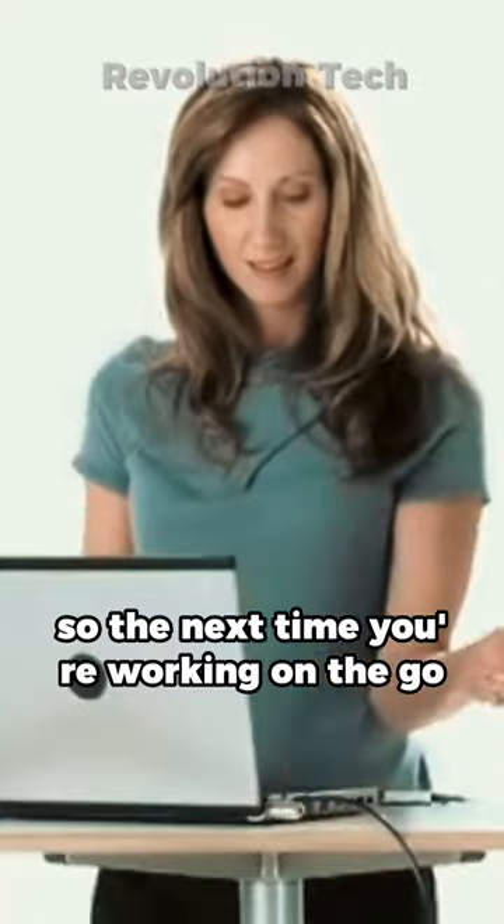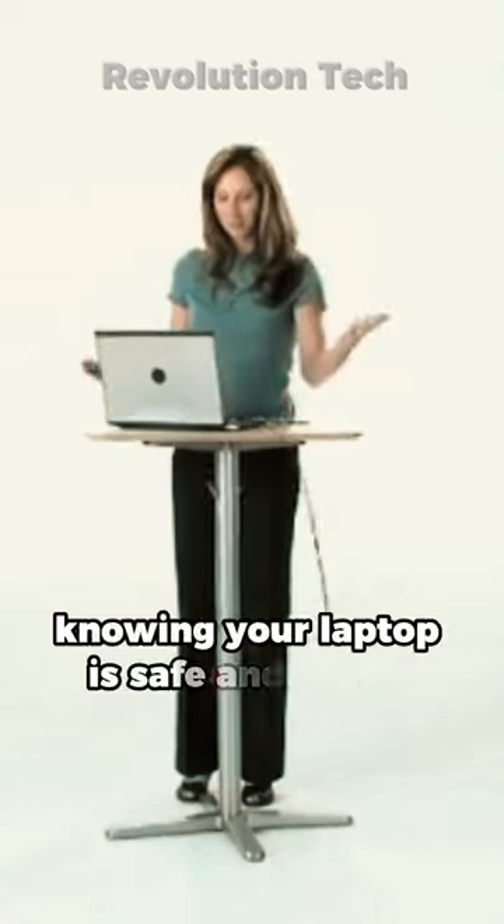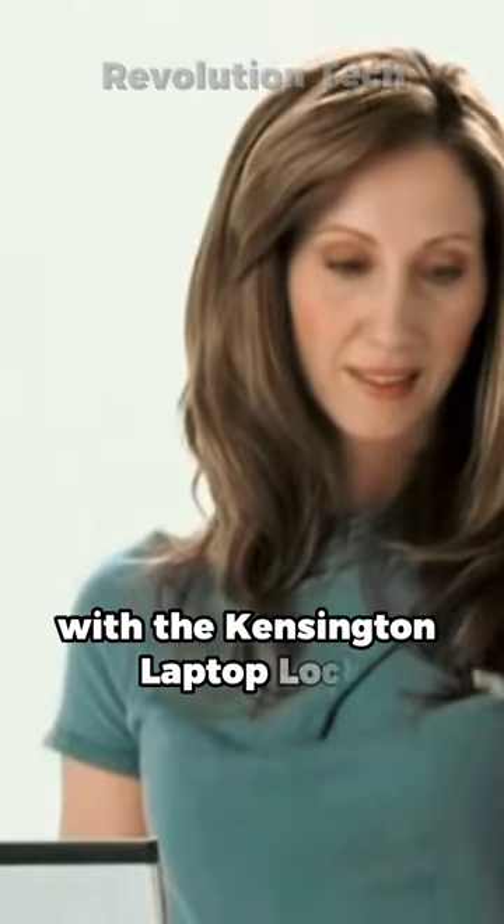So the next time you're working on the go or in a public space, you can rest easy knowing your laptop is safe and secure with the Kensington Laptop Lock.